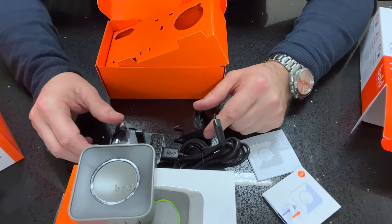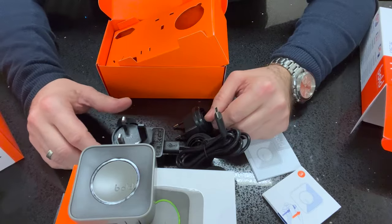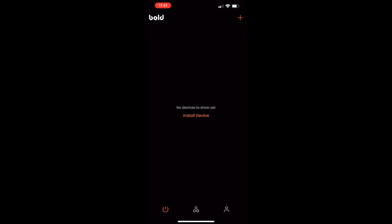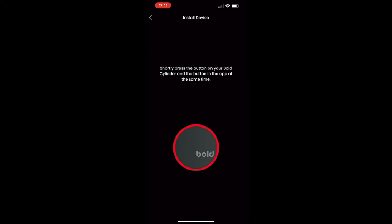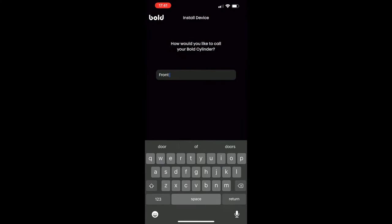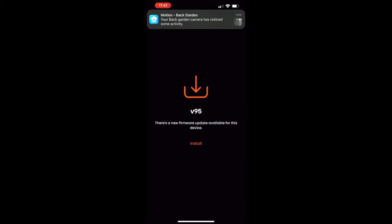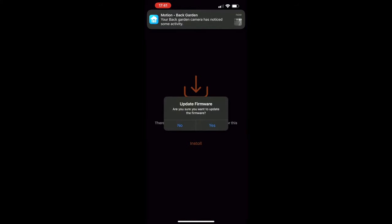Now I'm going to use this phone to install the software. I've downloaded the Bold Smart Lock app from the App Store. In the top right corner I press the cross to add the cylinder lock. I press and hold the button on screen and on the cylinder for five seconds and it begins to connect. Once connected, I name it 'Front Door.' The app then prompts me to update the firmware — this is really important. Keep it updated to get the latest functions and bug fixes.